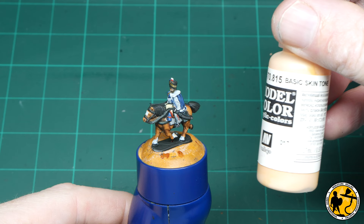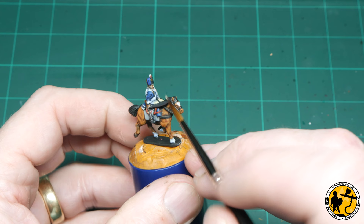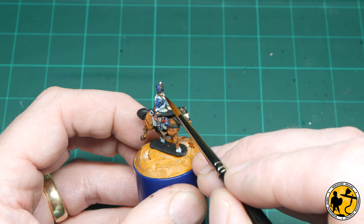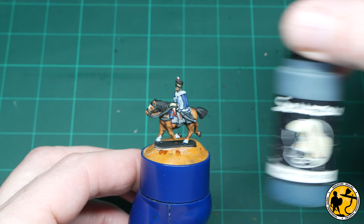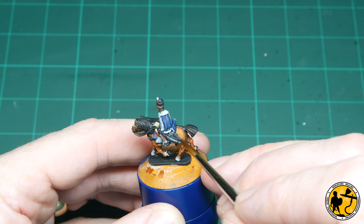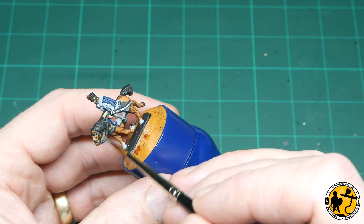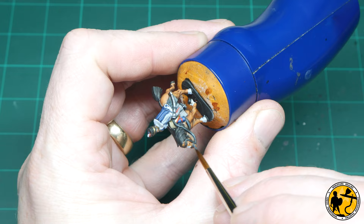For a small touch of Model Colour Basic Skin Tone to highlight the flesh — the contrast does a good job of providing natural shading anyway, especially if the face is already fairly light from the pre-highlight. But just popping a little line on the top of the nose, the cheekbones, and maybe on the knuckles of visible hands really makes it stand out. Back to Scale Colour, this time Graphite Grey, which is perfect for highlighting the edges of any black areas — just a little on the sabre tash and the most visible areas of the reins. I can also use this on the fur of the mane and tail.